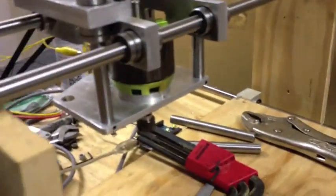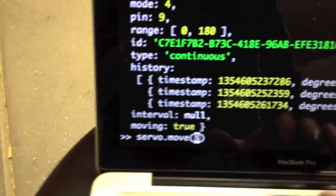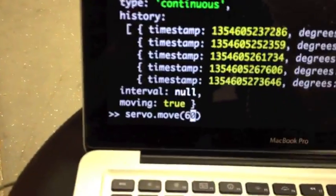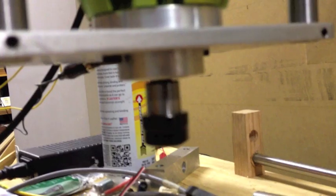That did nothing. Let's try 60... no, 70... hmm, let's try 40 and then 60. Hey, I don't know if that's a Johnny5 thing or what, but it's working. It doesn't look to be running out that much, but I could be wrong. Let's go up to 70.